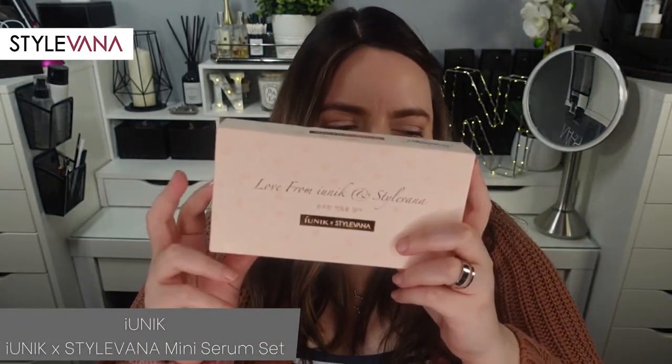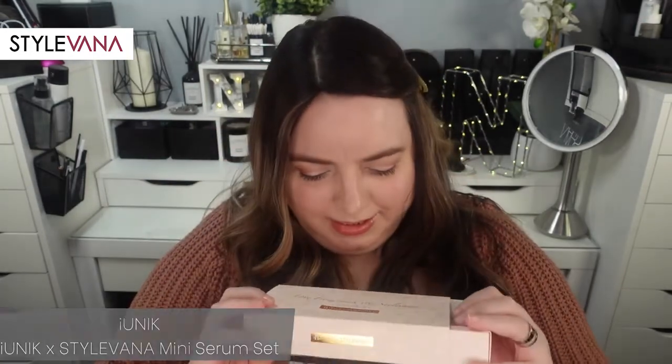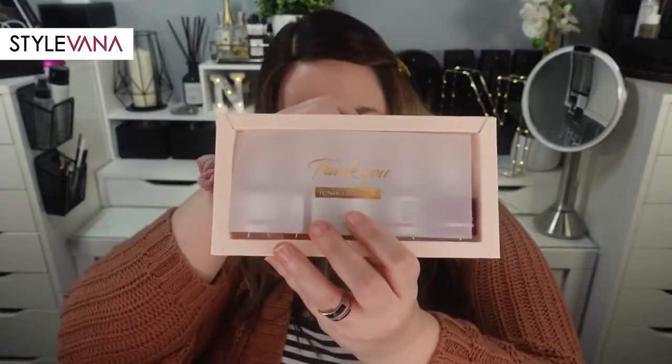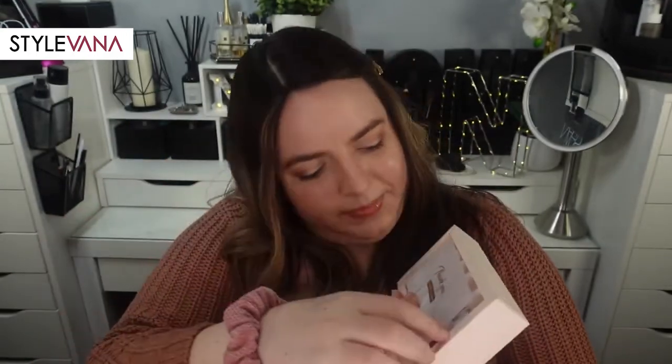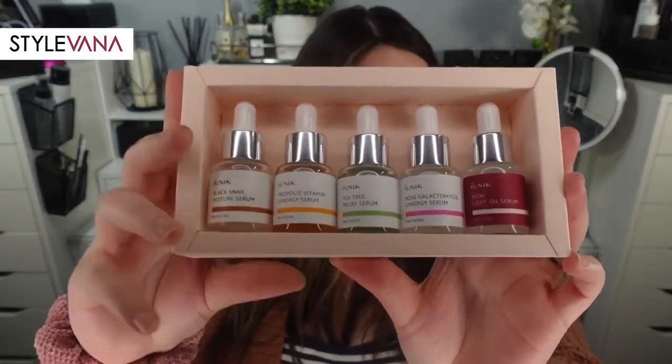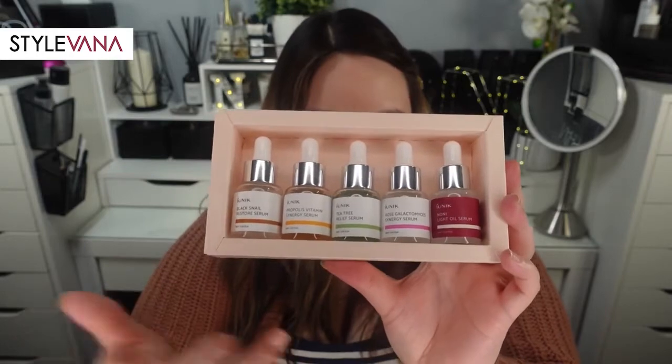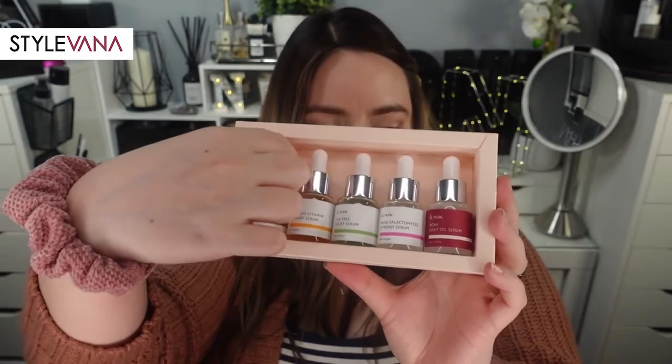Last but not least is the Iunic with Stylvana mini serum set. It would make an adorable gift for yourself or someone else. It says 'Love from Iunic and Stylvana' on the front, and inside there's a little paper that says thank you from Iunic and Stylvana. Look how cute these little bottles are. If you've ever been curious about or wanted to try any of the Iunic serums, I would definitely recommend this set.